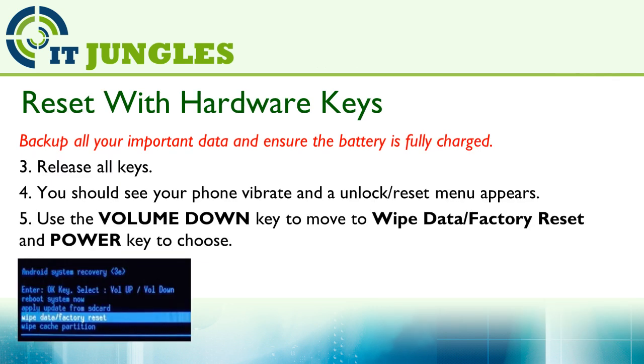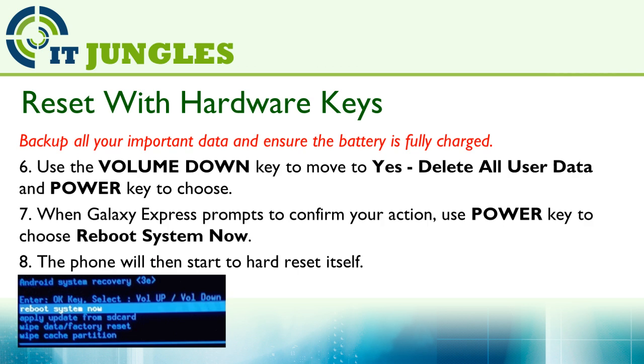Then release all the keys. You should see your phone vibrate and the unlock or reset menu appears on the screen. Now use the volume down key to move to the wipe data or factory reset option, and then use the power key to make the selection. Now use the volume down key to move to Yes, delete all user data, and use the power key to make the selection.